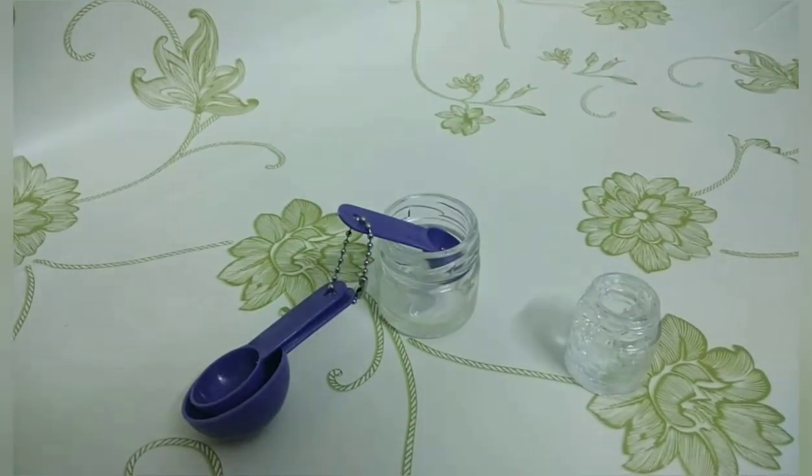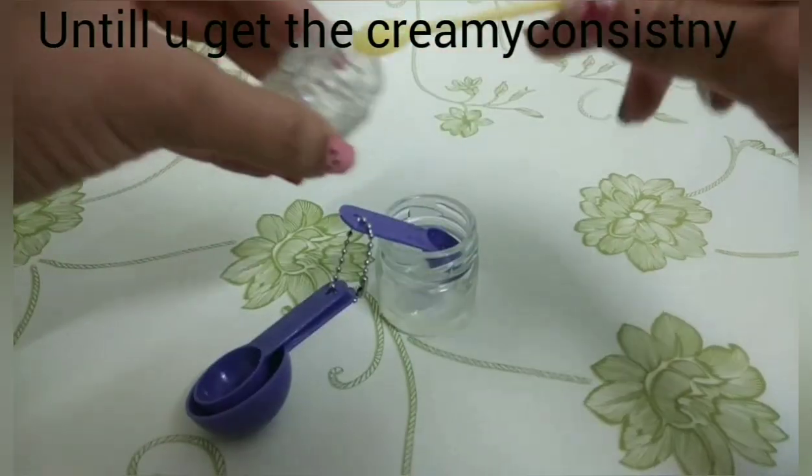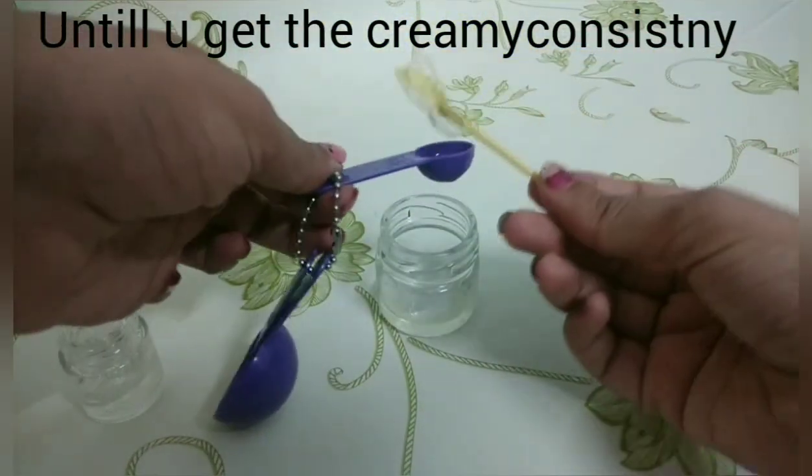Now we have aloe vera. We have 3 to 4 tablespoons. We have to mix the oil with the cream.